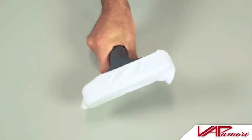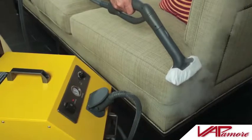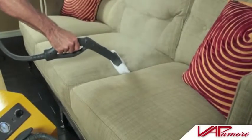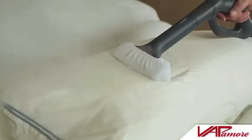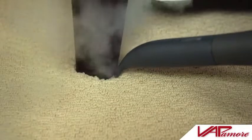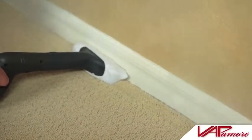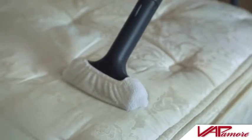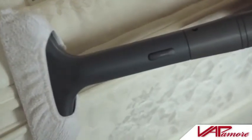With the cotton cover in place, the bed bug fabric tool may be used as a closed fabric steamer for removing wrinkles from clothing or other fabrics, spot treating furniture, or freshening up pillows and bedding. Another important function is bed bug and dust mite treatment. See our bed bug video for complete instructions on how to use the MR1000 Forza for bed bug treatment.